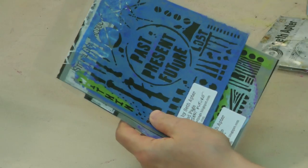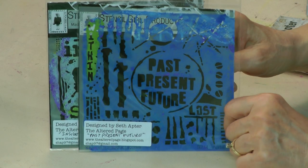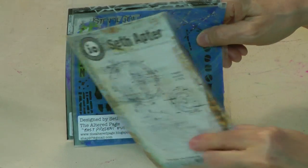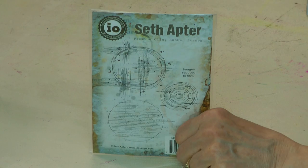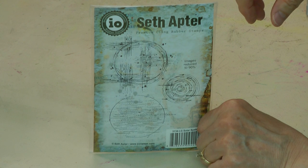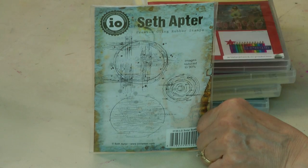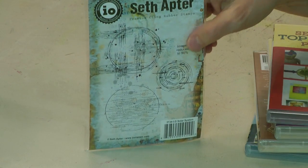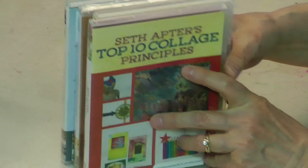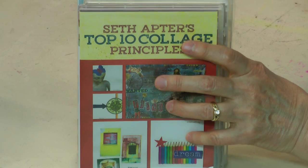Here are some of the products that he designs — this is just a sample, just a tiny little fraction of what he's designed. This is with Stencil Girl Products, so he designs stencils. He also designs rubber stamps for Impression Obsession, and I believe also with Spellbinders. He also designs dies with Spellbinders, and he has a line of signature paint colors with Paper Artsy. And he also records workshops on DVD, and these are the ones that I personally own.